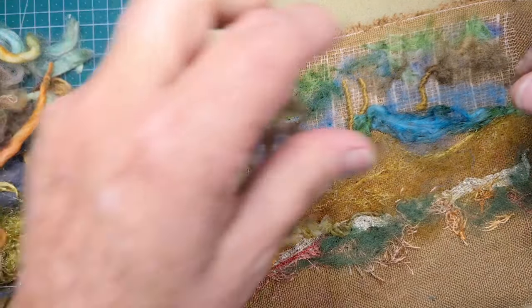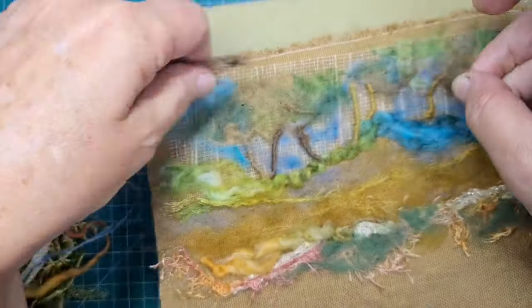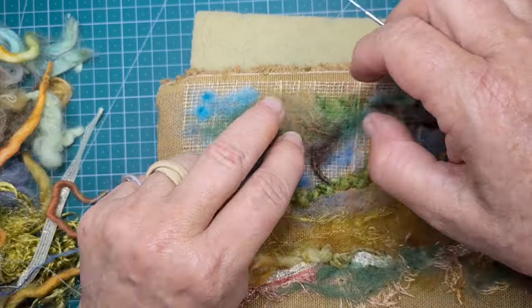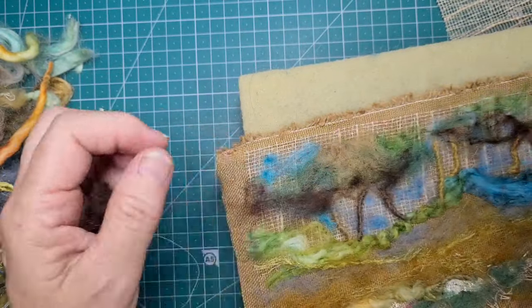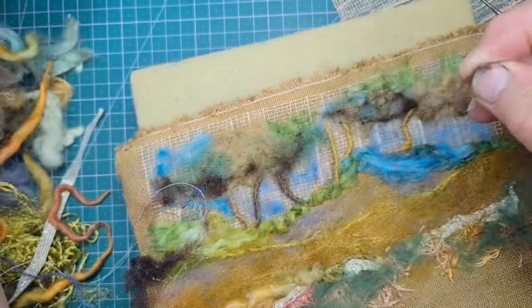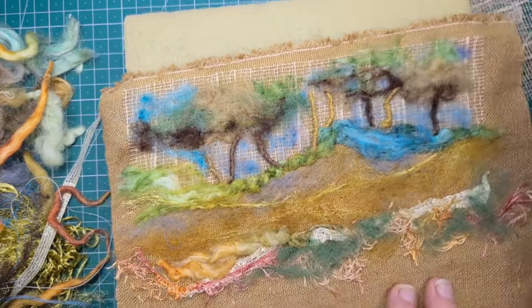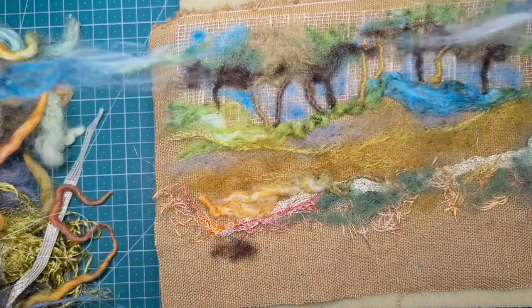My next colour I'm going to try from my little scrap box is a really dark brown. I'm going to pop some at the bottom of the tree leaves, because that is how trees appear in the distance — the darker colours are at the bottom of where the leaves are, because the leaves higher up are shading them from the light. See how I grab that piece there and just tease it into a little strip and tack it down. I gave it some dark brown trunks of trees.